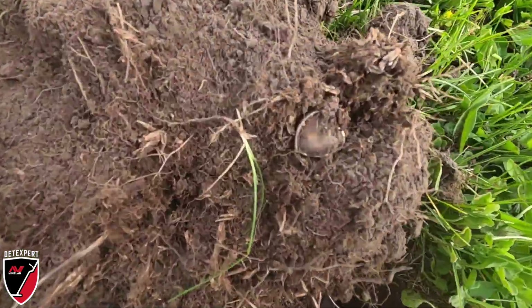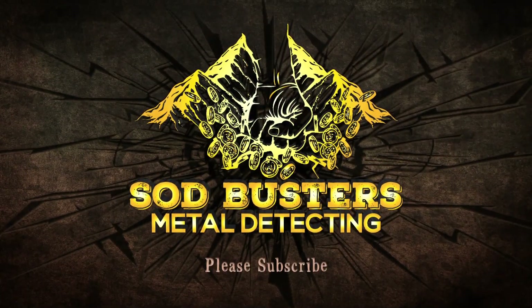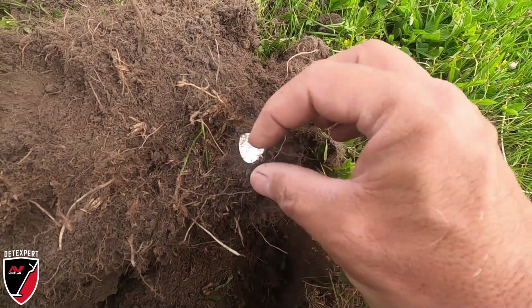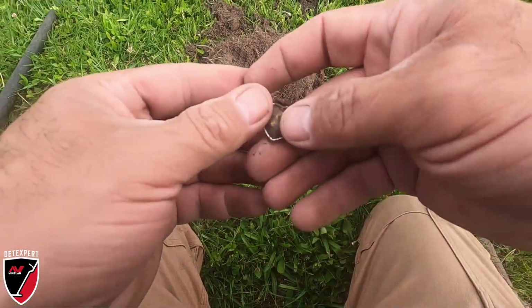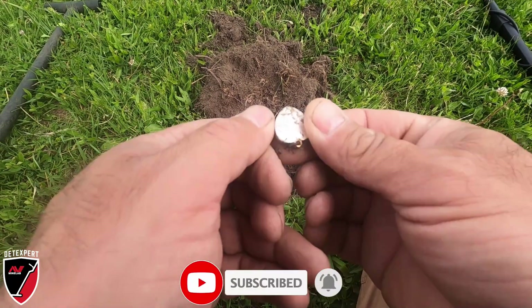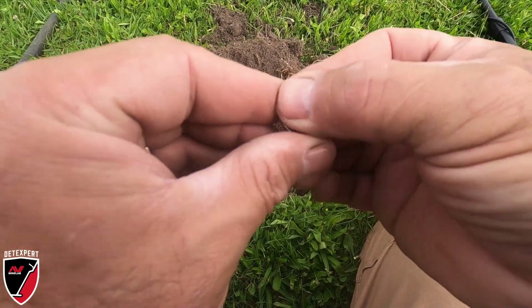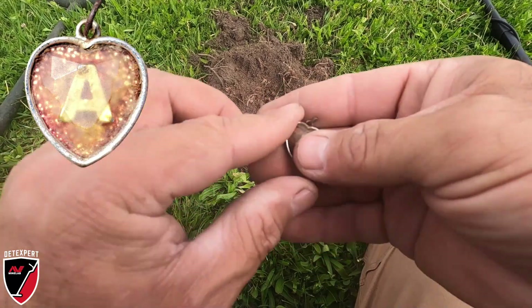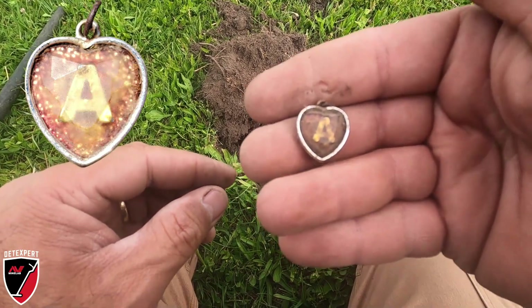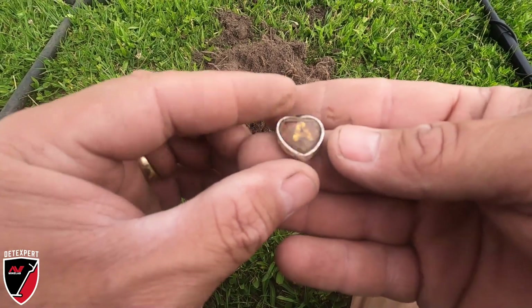I see something that's a little better than a penny. Let's see what this is. Oh look at that - it's a heart pendant. It's got an 'A' in it. I don't know if that's just an initial for somebody's name or something, but I'll have to get that cleaned up and see how it looks. I don't think it's anything precious but that's pretty cool.